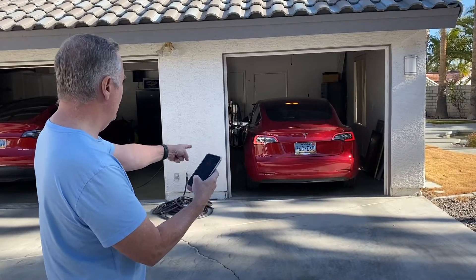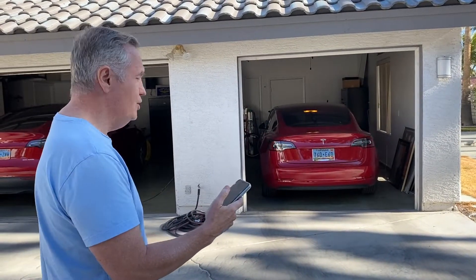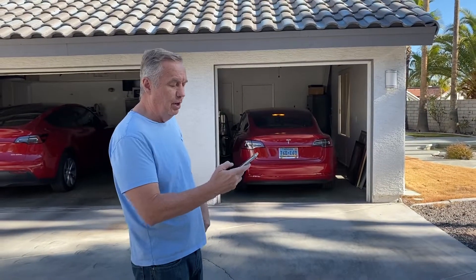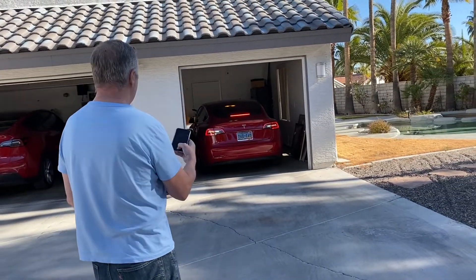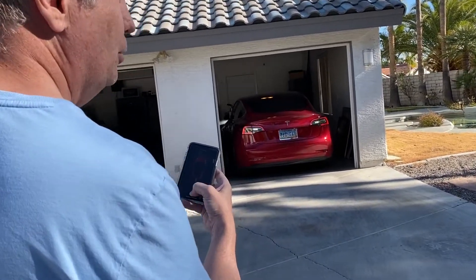And then when I get to where I want it, I just let go and it stops. And now it's in the garage. Now if maybe I can't get the door open, someone parked too close to me, I could do reverse Summon. So I'll just hold down reverse and I'll let it back itself out of the garage.